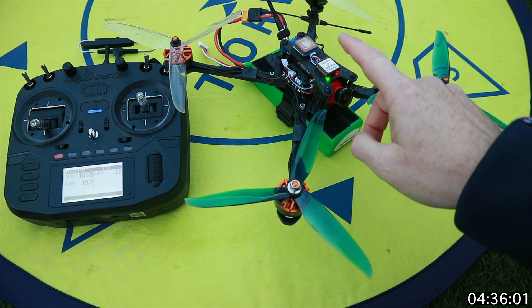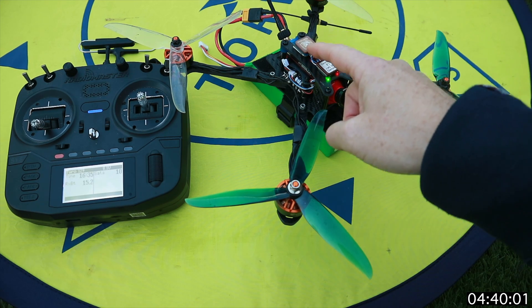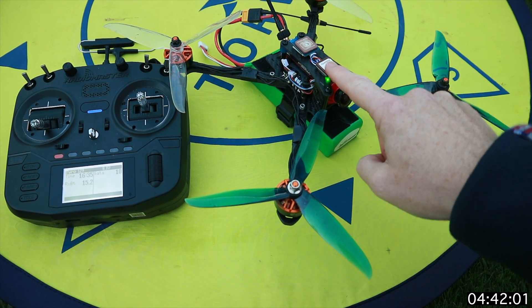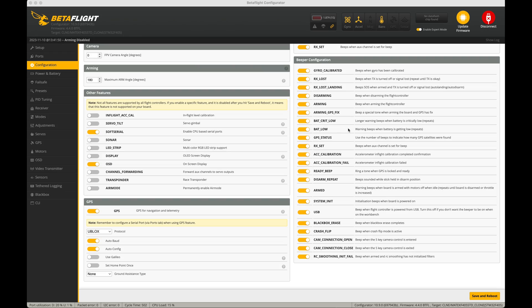I'm going to take this inside to see if we get any signal. Normally I would expect nothing. We'll repeat it — do the M8, then the M10 — and see what the difference is. Inside the house, it was a lot more straightforward: neither of them were able to get a single satellite from my office, which is absolutely par for the course for most things.